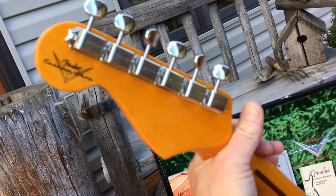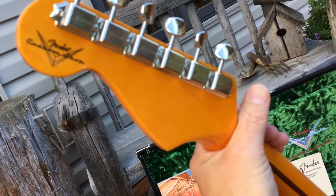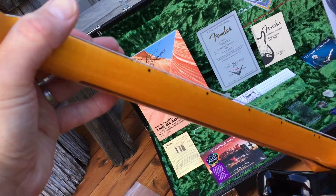It's got the single-line Kluson tuners with Fender and Deluxe down the center — that's what they do now. It's a nice C-shape, almost like a soft V to me, neck shape.